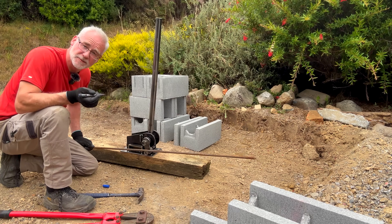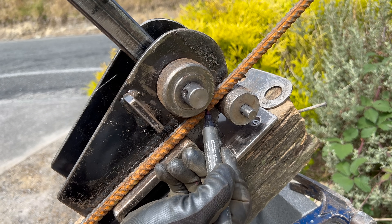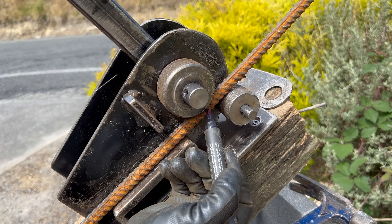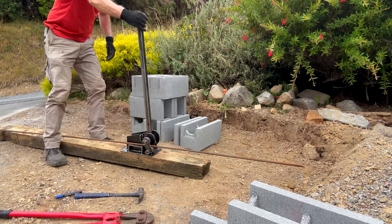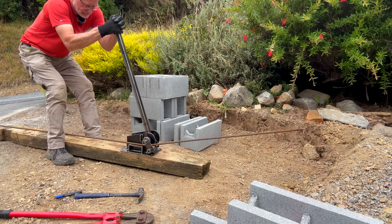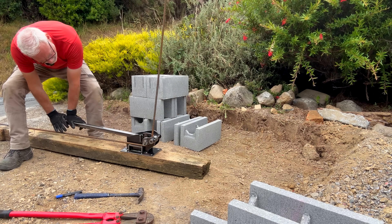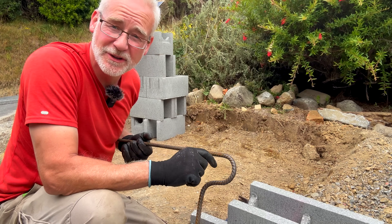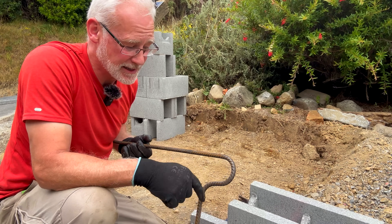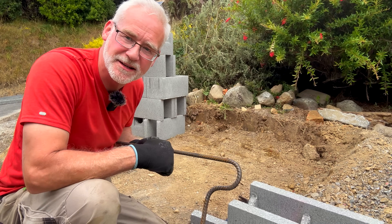I put a mark at where I want the bend to begin, put the mark at the tangent point on the roller, give it a pull — let's see if we can get a 90-degree bend. Oh, easy! It does a really nice tight 180-degree bend. I'm just going to chop it here and then bend the other end of this rod for one of my horizontal braces.